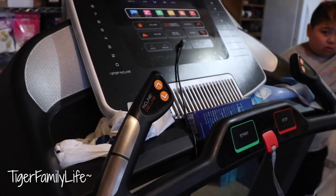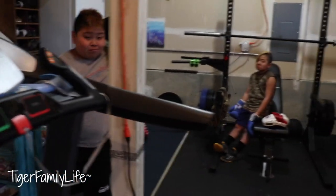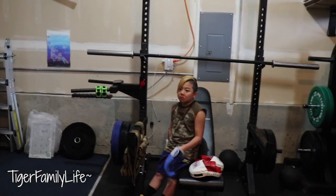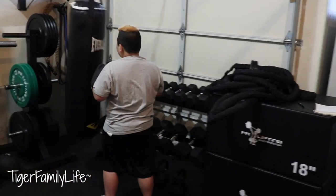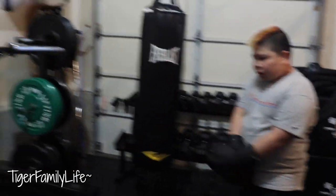And then of course we have our treadmill here, it's been here for a long time. Definitely need it for burning fat and working on your conditioning. So this is overall our little gym that we have set up here. We got lots of weights, lots of things you can do as far as exercise.